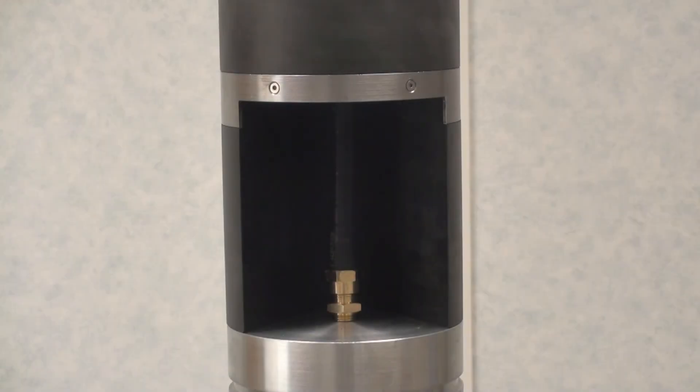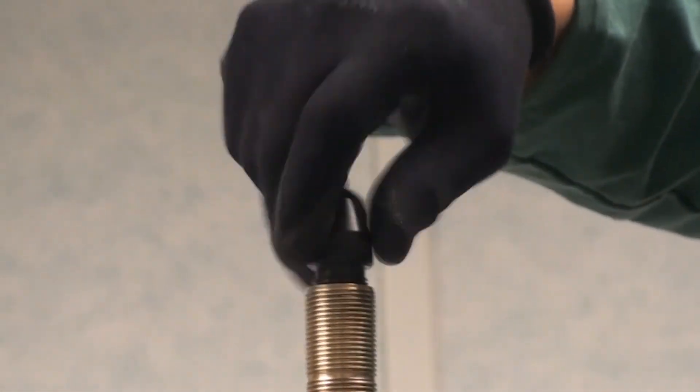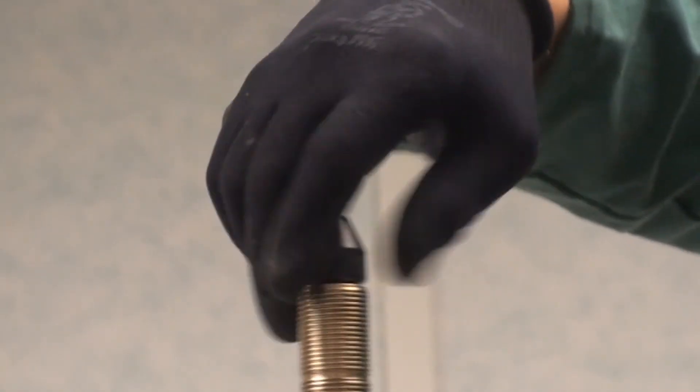Following the electrical test, the tubing head adapter cavity can be pressure tested as per the well head manufacturer's instructions. The electrical test should be repeated and the transit covers replaced until the surface connectors are ready to be installed.